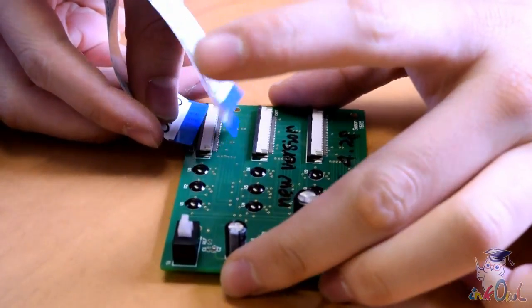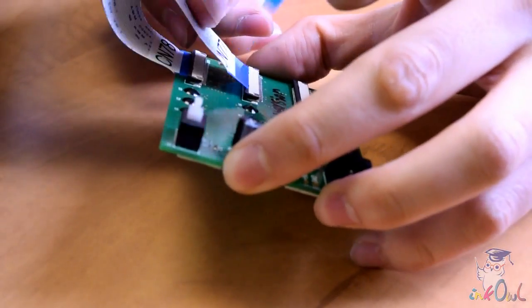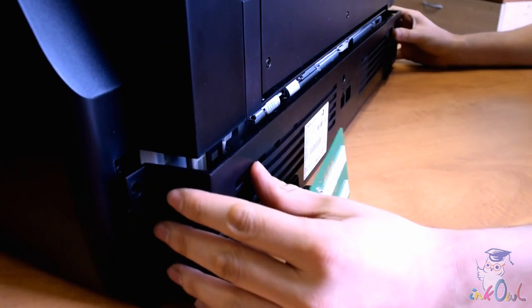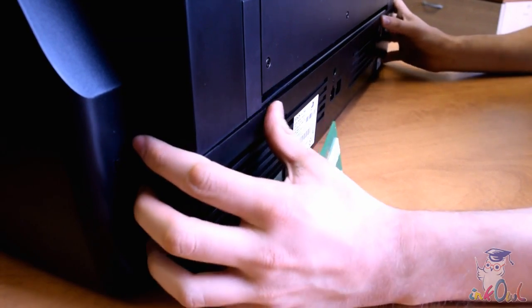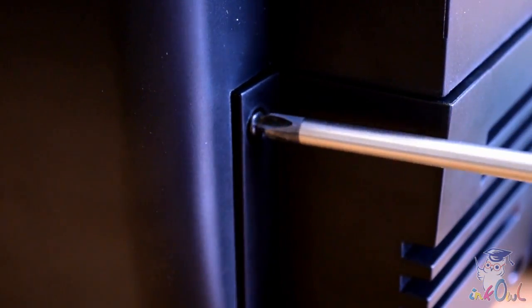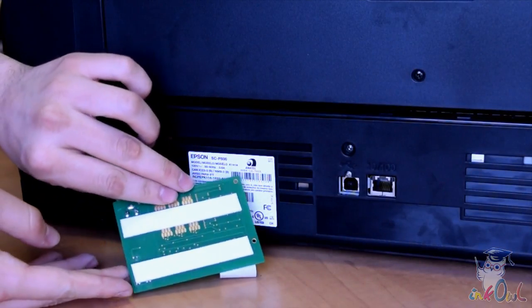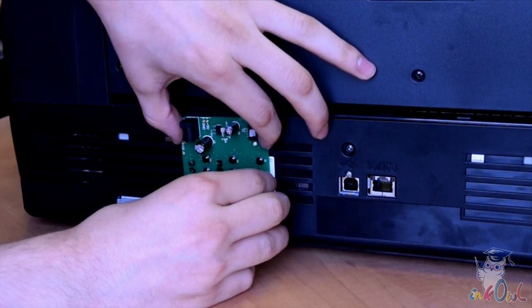Step 11: Plug the ribbon wires into the corresponding sockets on the decoder. Step 12: Snap the rear panel back into place, leaving the decoder outside. Replace the screws removed earlier. Step 13: Remove the wax paper on the back of the decoder to expose the adhesive backing. Position the decoder onto the back of the printer as shown.